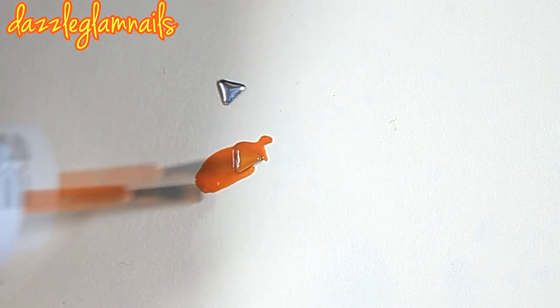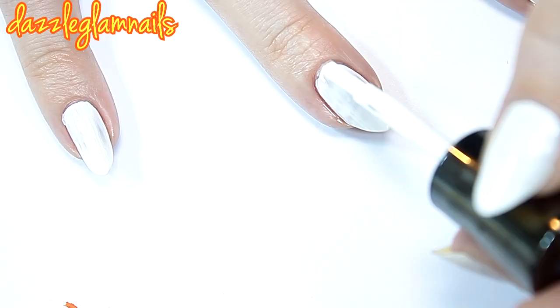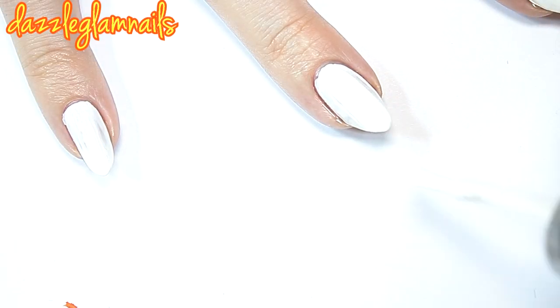I apply two coats of Essie Fear or Desire to the studs. I paint all of my nails white.